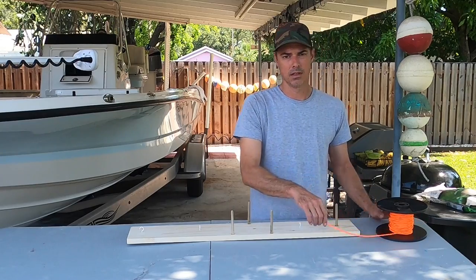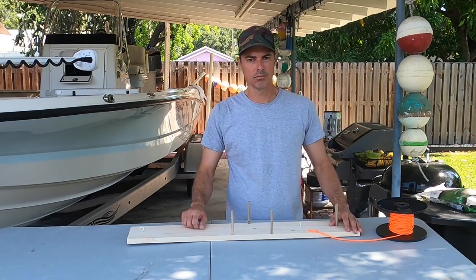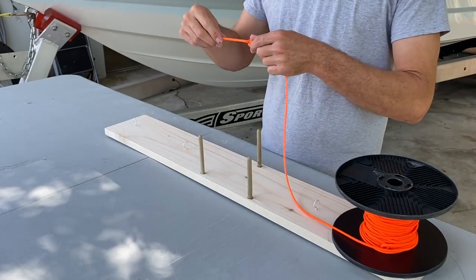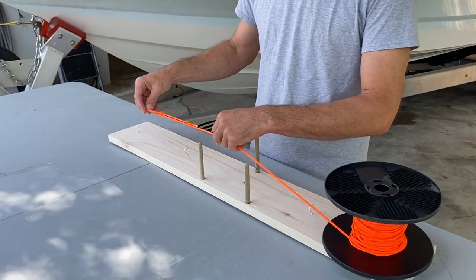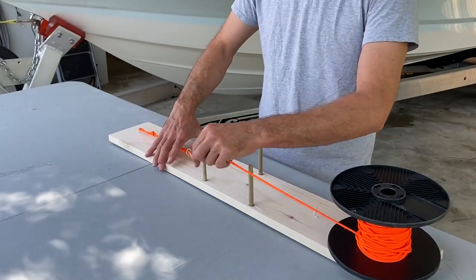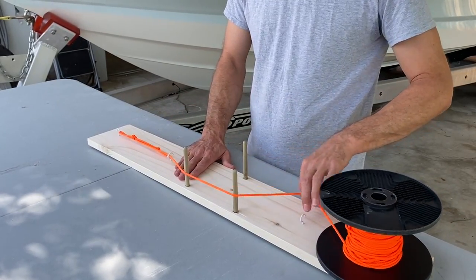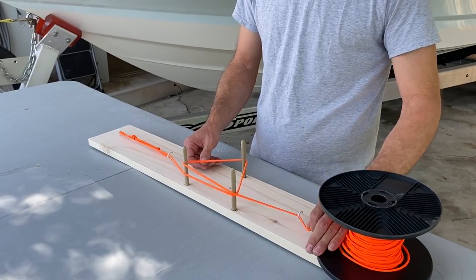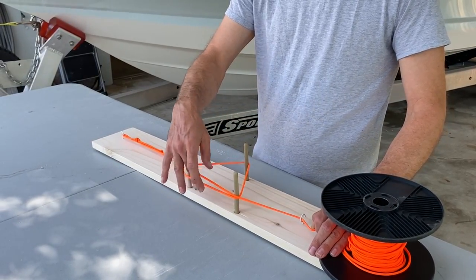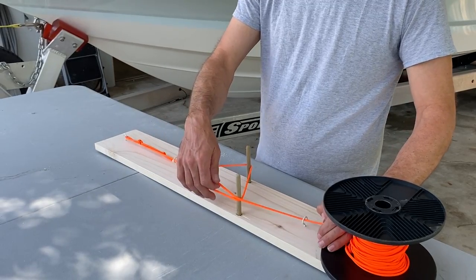Now we're going to show you how to make the dropper loops for pompano fishing. You start with an overhand loop, and that's going to be your gauge to start with. Take the line, you go over the top of the triangle, around the bottom of the triangle, and then back over the top back towards your spool. At the top, you're going to have the double line.